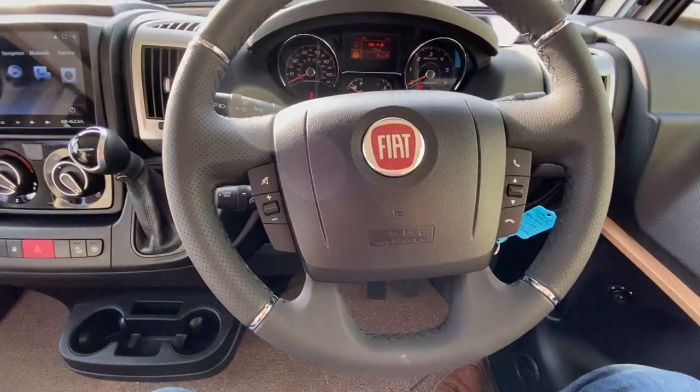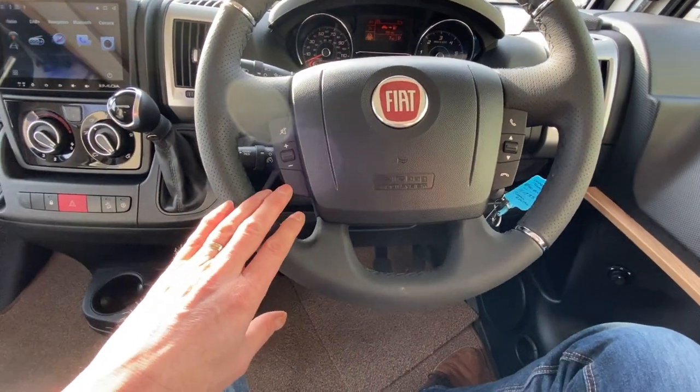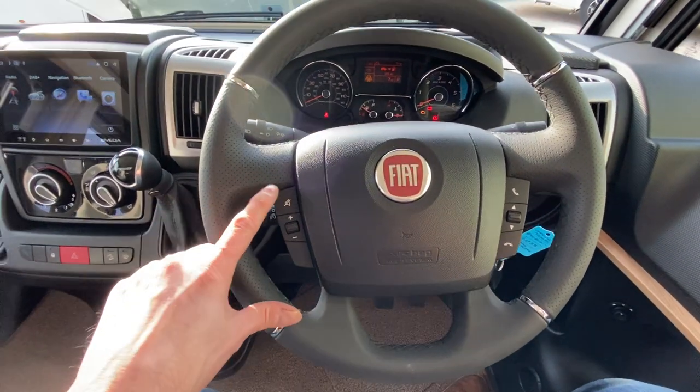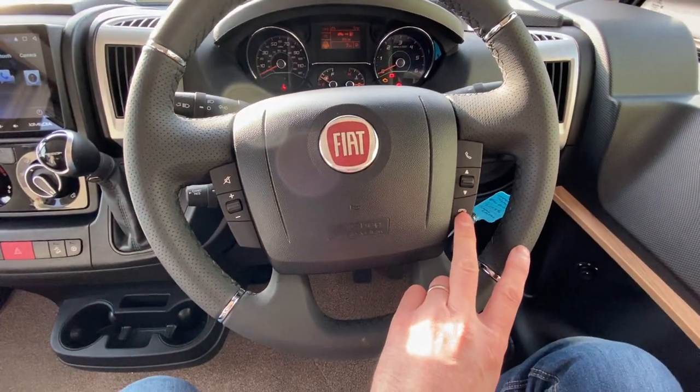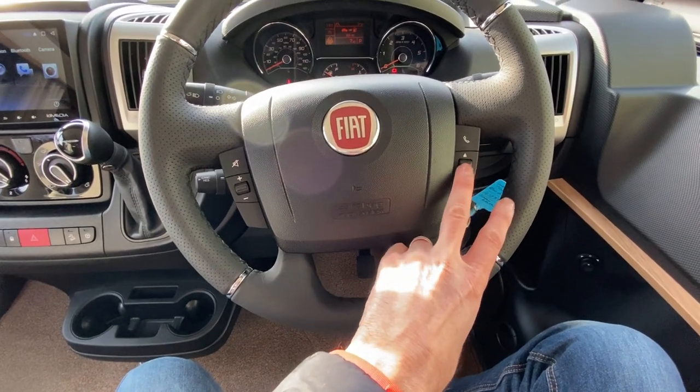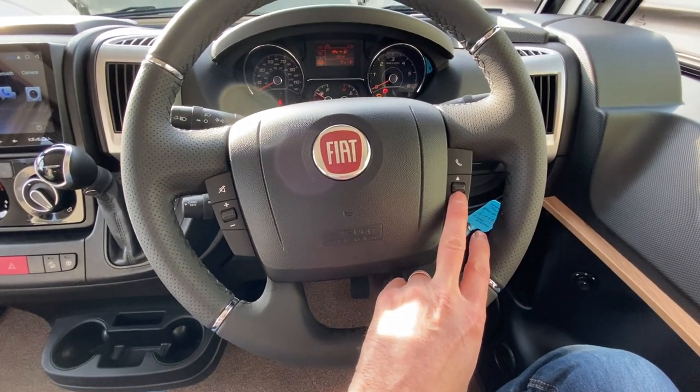As you come back again, we've got steering wheel controls on this particular vehicle — volume up and down here, and mute. Over the right-hand side we've got phone controls so you can answer your phone, and again up and down for taking you through stations on the radio.